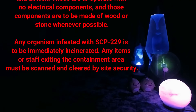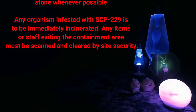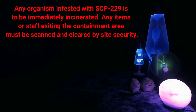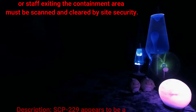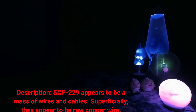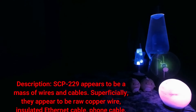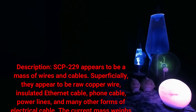Any organism infested with SCP-229 is to be immediately incinerated. Any items or staff exiting the containment area must be scanned and cleared by site security. Description: SCP-229 appears to be a mass of wires and cables.